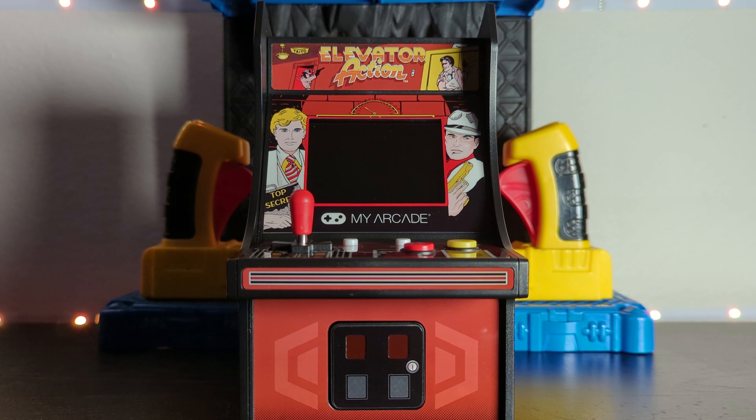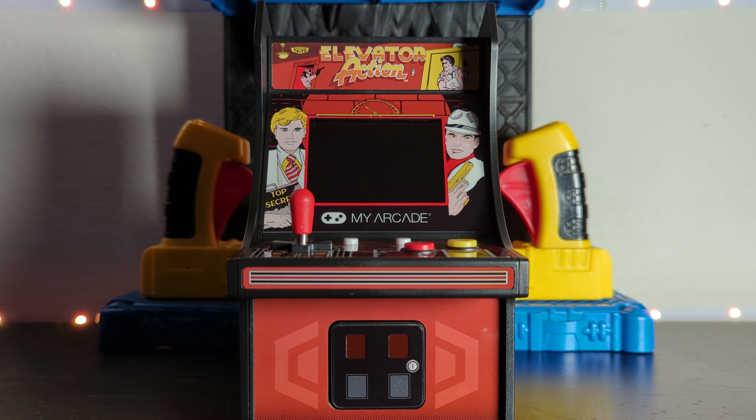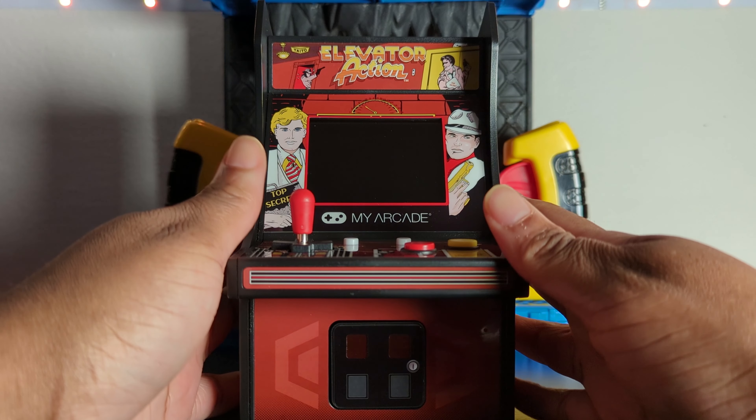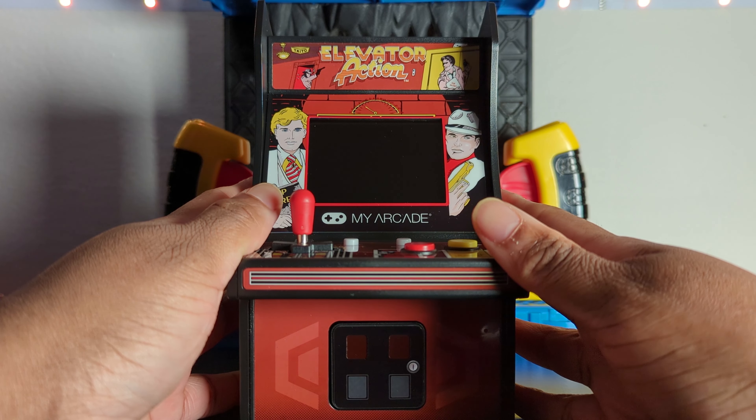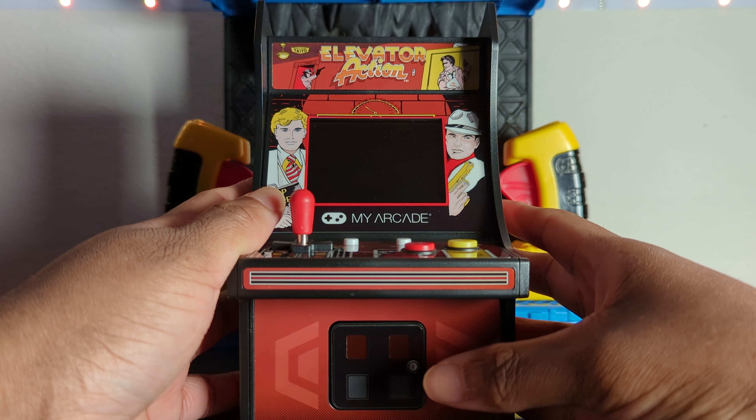I'm Jayler Rock and I'm here with a flash review of the My Arcade mini arcade version of Elevator Action. I really like this line — I started collecting mini arcades at the beginning of COVID as my way to deal with things. I have a whole collection, and if you've seen my videos you'll see them in the background. This one I bought a while ago — I think I paid about $22 for it at the time, when a lot of them were going for $19.